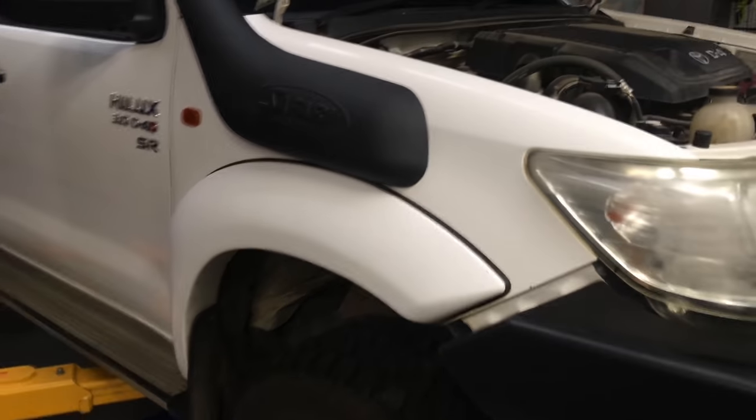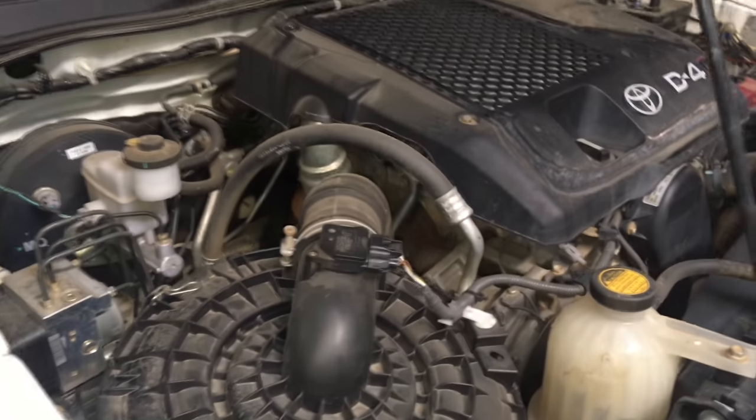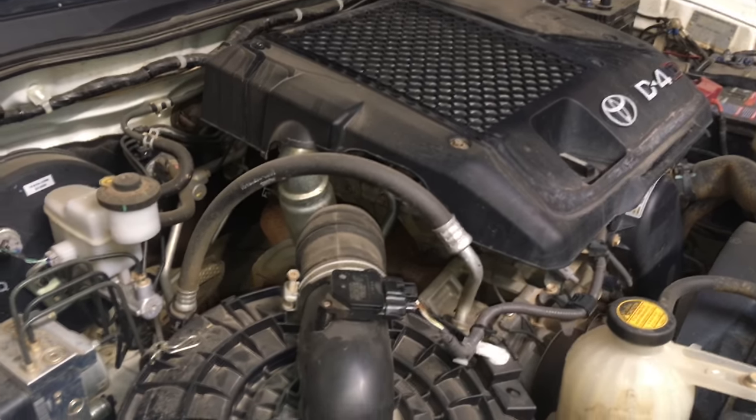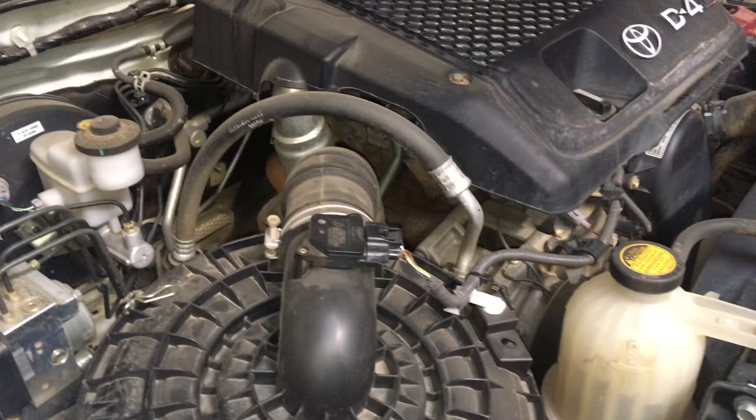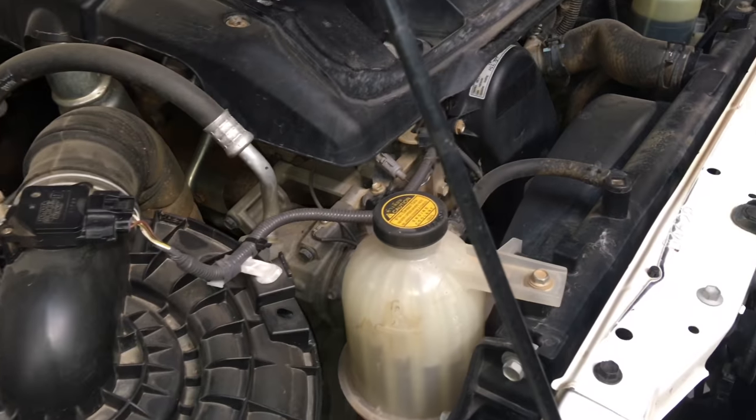Hey guys, we've got a 2012 Hilux here. It's in for its first inspection, first time we've seen it. 276,000 Ks, 2012 Hilux. So we're going to go over everything.